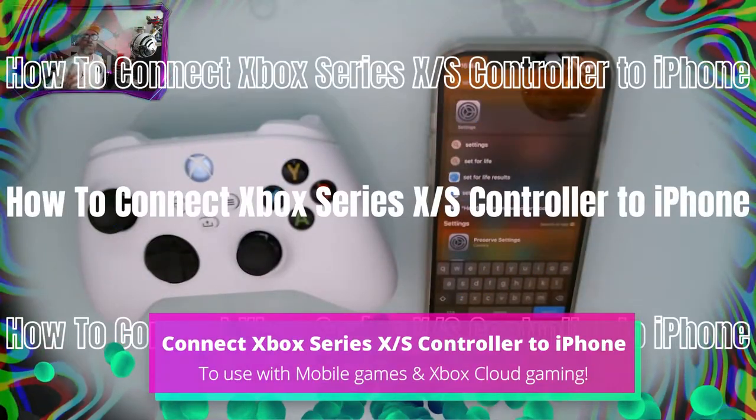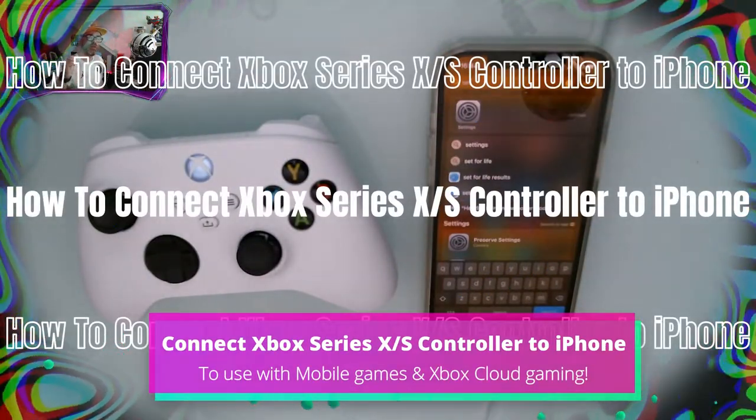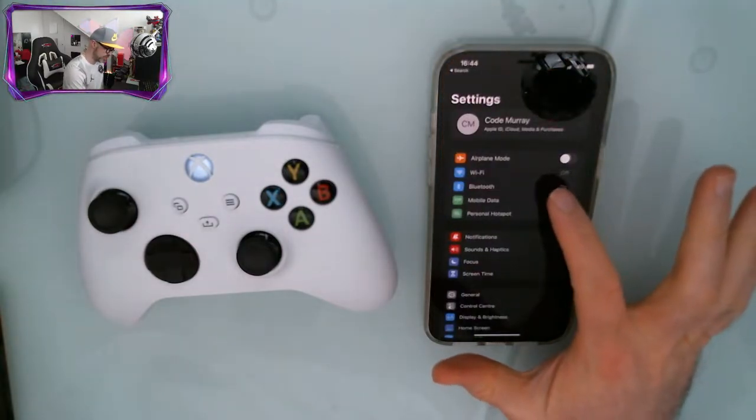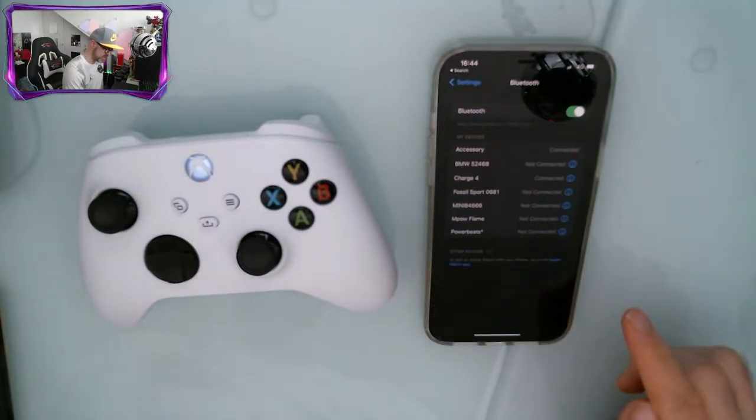To connect your Xbox Series S or X controller to your iPhone, first head into Settings, then go to Bluetooth and make sure this is turned on.